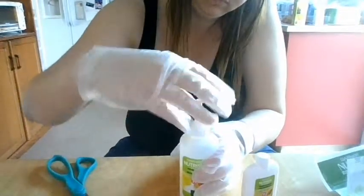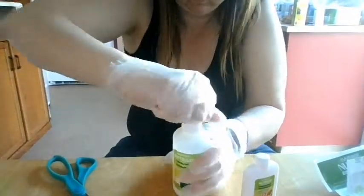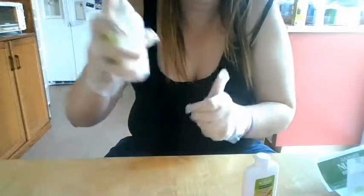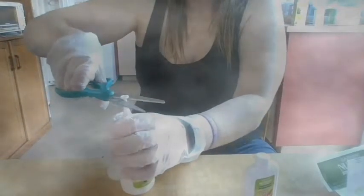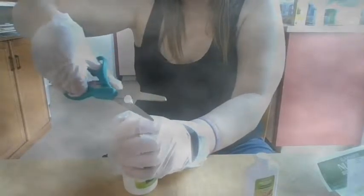Next, put the lid on and make sure it's tight — as tight as you can. Then you're going to shake it up nice and hard, as long as it takes to really mix that dye mixture. Then cut off the tip, because this is how you're going to apply it to your hair.